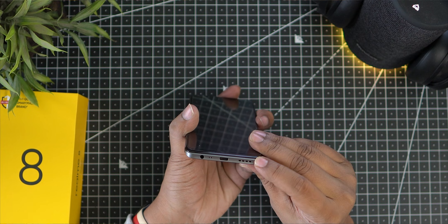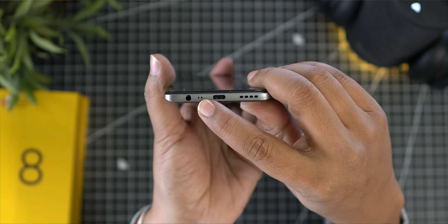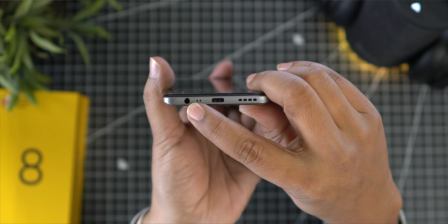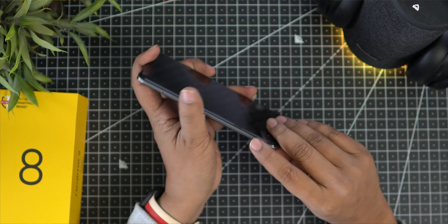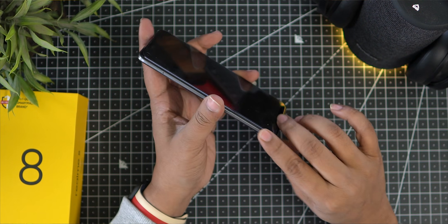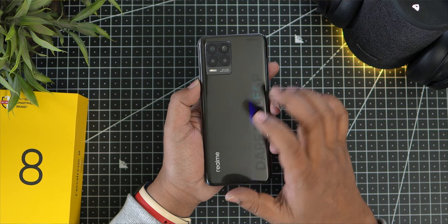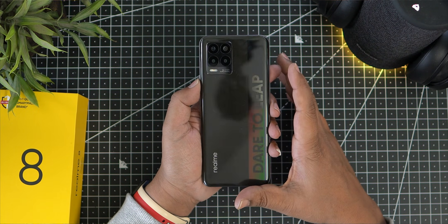On the bottom side, there is a main speaker grille, a Type-C port, a main mic, and a 3.5mm audio port. The frame has a metal feel — the phone is a combination of metal and plastic, but the back has a glassy shine. It looks excellent.